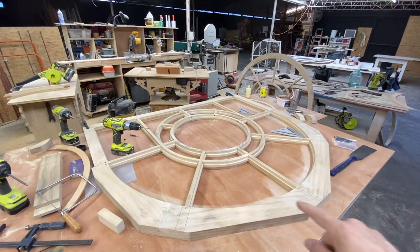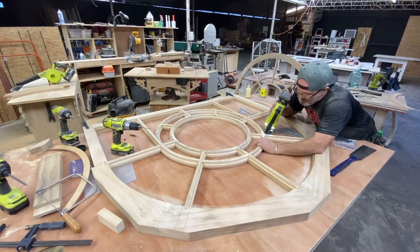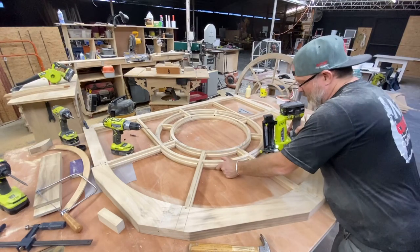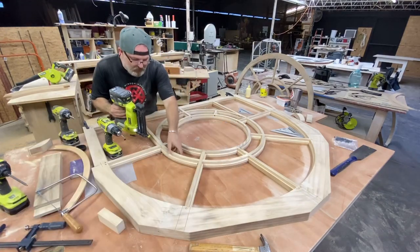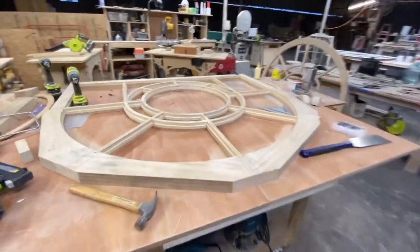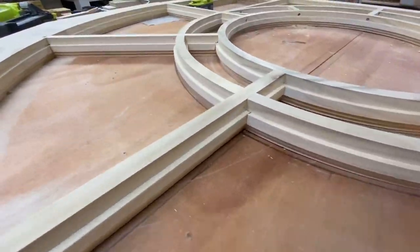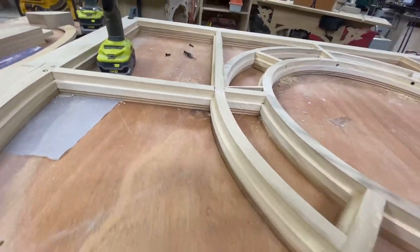So now I'm going to pin them in place with a brad nailer. Oh, I love it. Boom! So nice. Holy moly, roly-poly. That's how those curved muntins get in there. Isn't that nice?